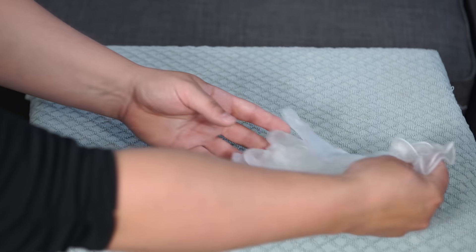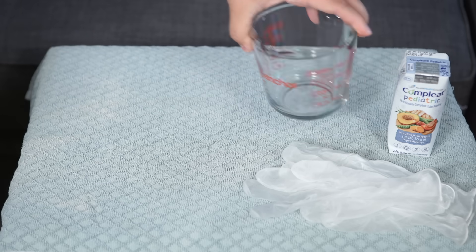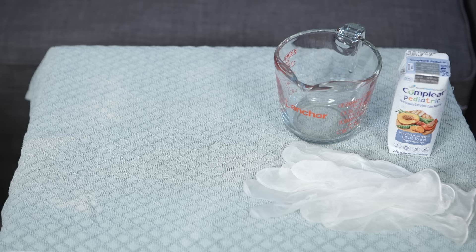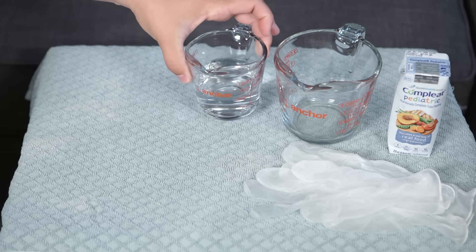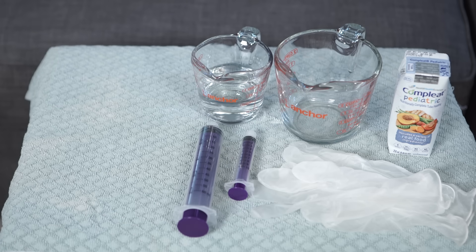Assemble the supplies you need for the bolus feeding: non-sterile gloves, formula, a clean container such as a measuring cup for the formula, another clean container with the type of water recommended for flushing the tube, a small syringe, and a large volume syringe.